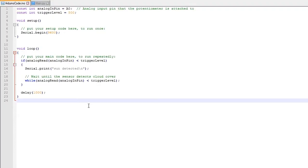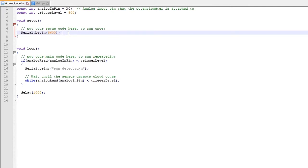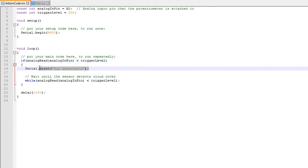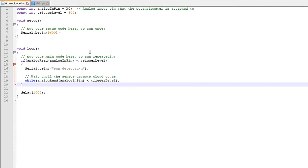Here we have the Arduino code. The first piece of code that's executed is to set up the Arduino — we simply set up the serial port to use a baud rate of 9,600. With the setup code done, it then runs the code inside the loop function. All it needs to do is take analog readings from the LDR, and if the analog reading is lower than the trigger level, it will send a message over the serial port. At the same time, it will wait until the reading from the LDR goes below the trigger level so that if the sun is constantly out, it doesn't keep sending messages.